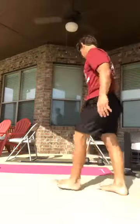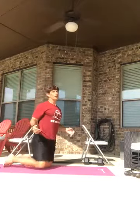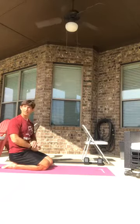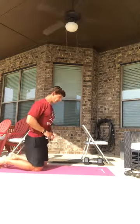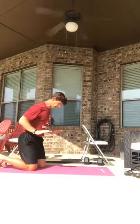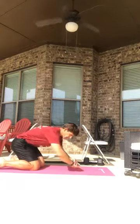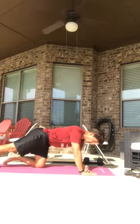We're going to do the regular push-up for 45 seconds. Either knees down or knees up. Keep the elbows kind of tucked in. Should have brought my stopwatch out — ready, set, and begin.